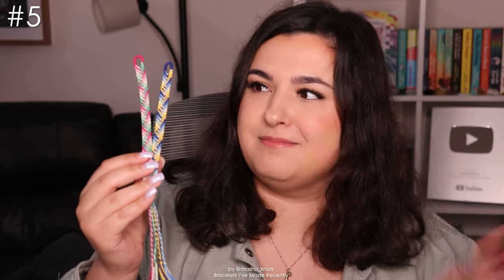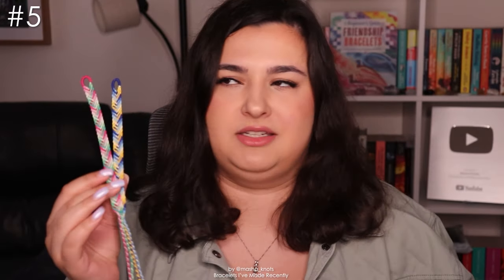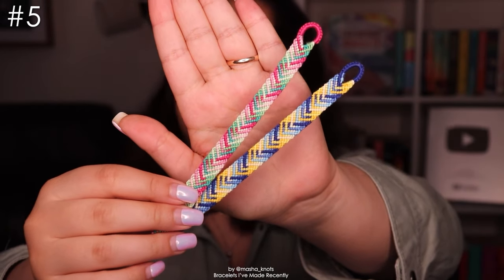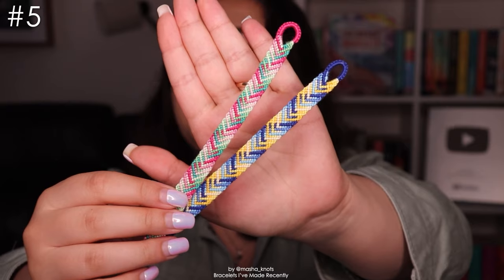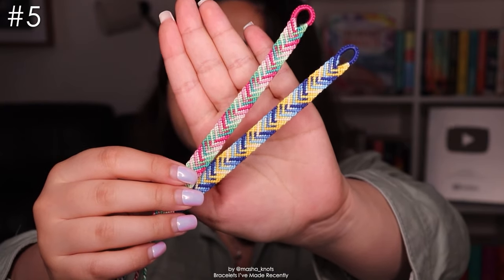Next up we have two bracelets — these are the same pattern. I made this one first and then I loved it so much I knew I had to make another one. This is again a case of a repetitive pattern but somehow I wasn't bored — despite there literally being two rows. In fact I had so much fun I decided to make another one. This is another one of those bracelets that looks really complicated but there are literally two rows and they are very easy. I made a tutorial for it — it's very simple.